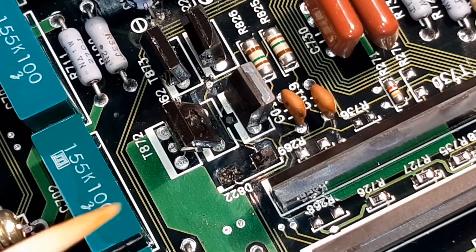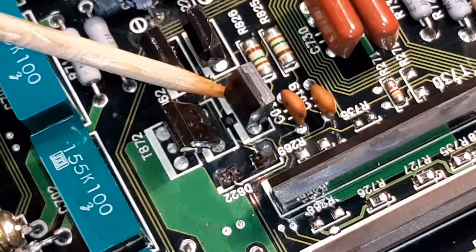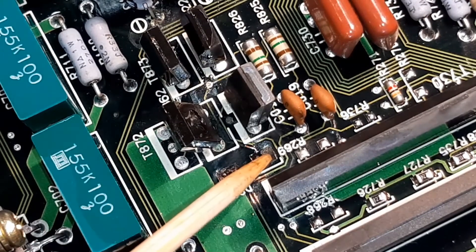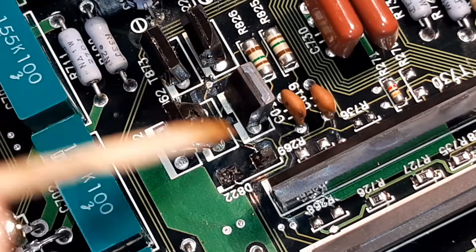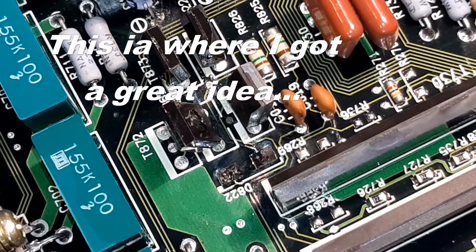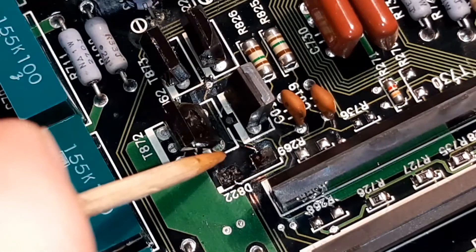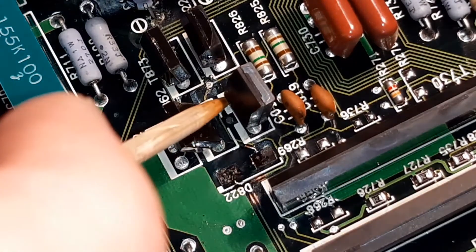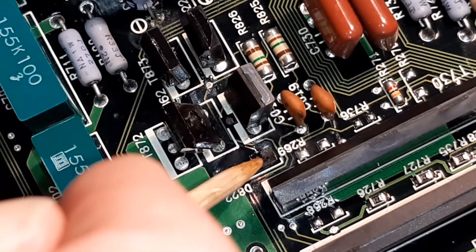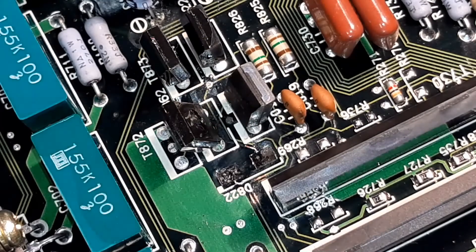The problem I have is that this soldering pad connects to this lead over here, and this pad connects to this point over here — so they would cross. Coming to think of it, I could rotate the direction of this diode, meaning I could cut an L-shaped trace to this pad and an L-shaped trace to this pad, and just reverse the diode.